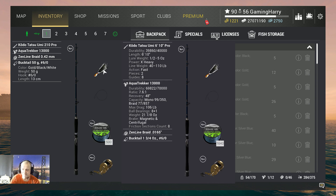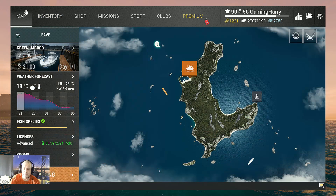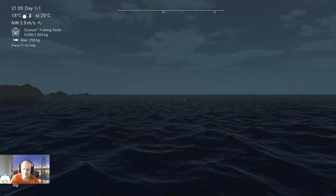I tried the other bucktails and it took me forever. Finally I decided to spend some bait coins to buy this one, and it worked.